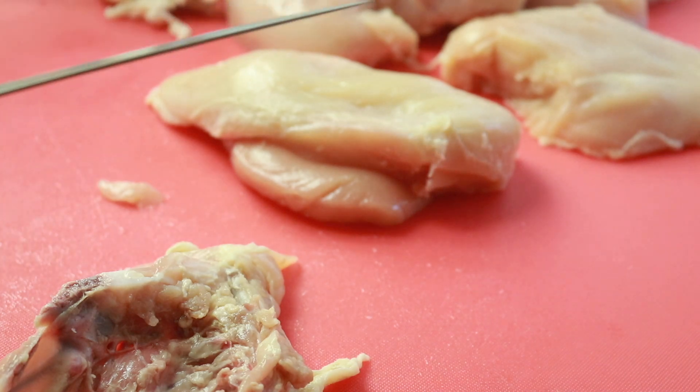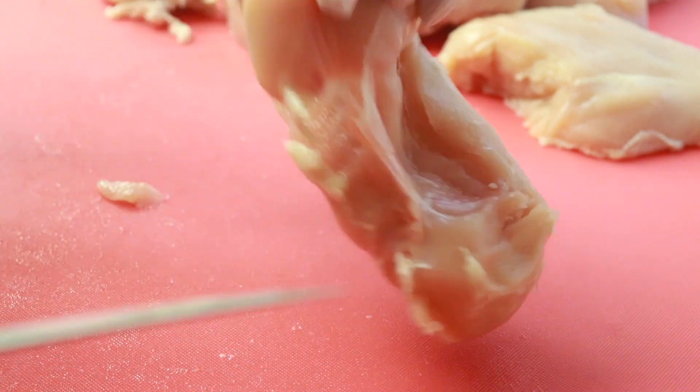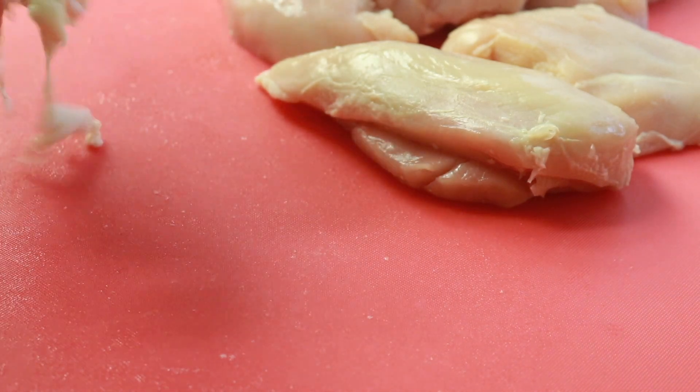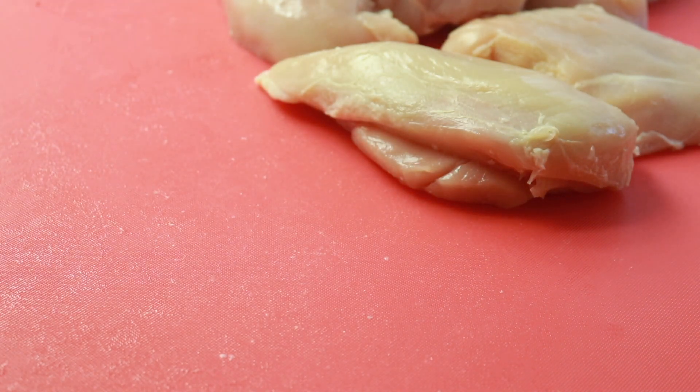So this is how I debone my breast, you guys. In the next video I'm going to show you what I did with all of these breasts. You have the tenderloin, and if you like the tenderloin better, you get the breast and the tenderloin versus paying for the tenderloin separately. Stay tuned for the next video — I'm going to show you what I did with all of this chicken. Bye, guys!